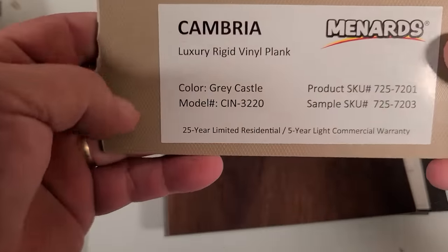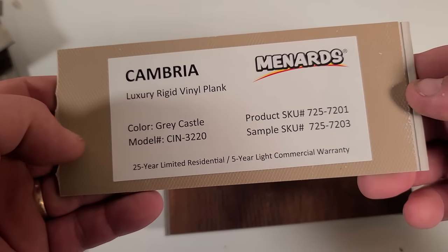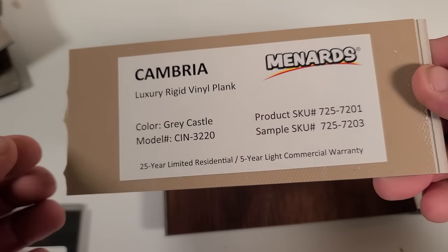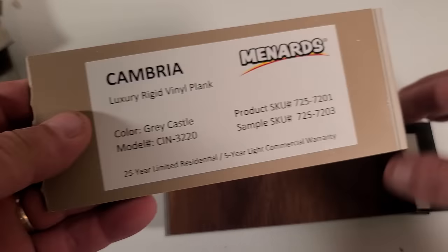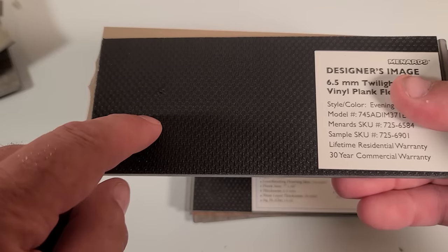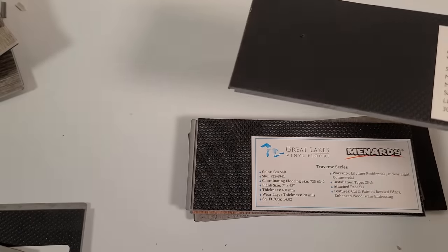Here's one I want to show you — it does not have an attached pad. Even though this one is in the reject pile, I want to mention: if you get a plank without an attached pad, you'll want to put pad underneath it. A plank with an attached pad is going to have better sound deadening than one without. That's important to me when I'm shopping for vinyl plank.